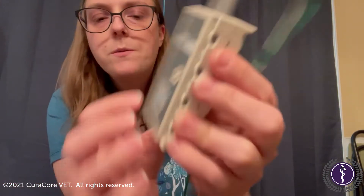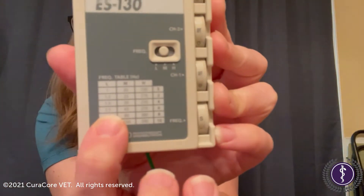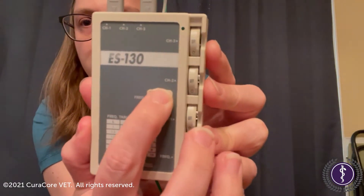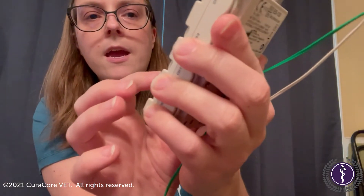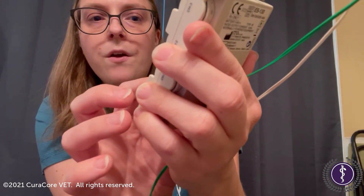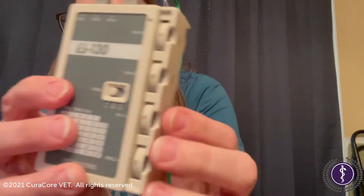So we're gonna go between 1.5 and 2.5, which is in the low column, so we're gonna move that button over to low. And it's between four and six, so we're gonna come over here to this frequency knob.